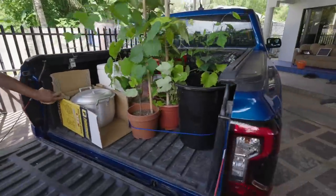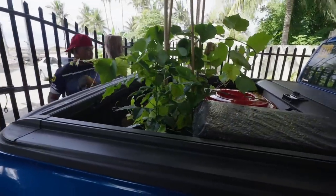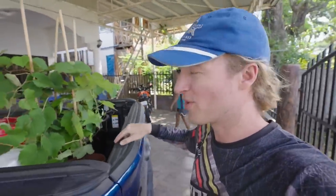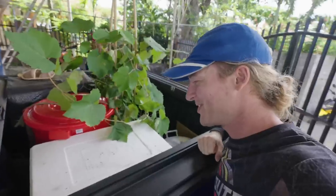Look at that guy. Full truck. Let's go, Brian. Let's go. So Sherlyn's brother Brian is here with us. He's going to get a couple of months of work up in the land, help us with the farming, etc. So we're bringing a lot of stuff — look at that pickup. So much stuff. Love it. Let's go up in the land.